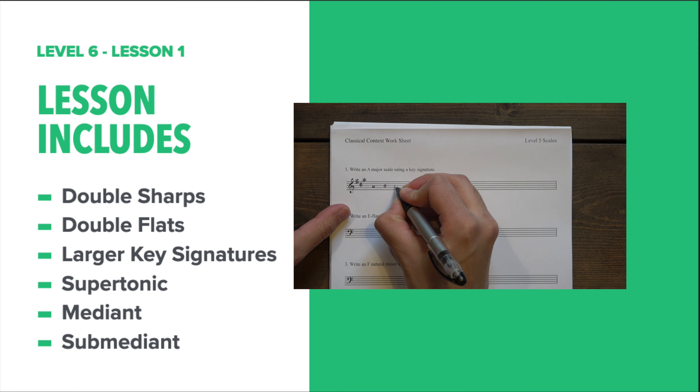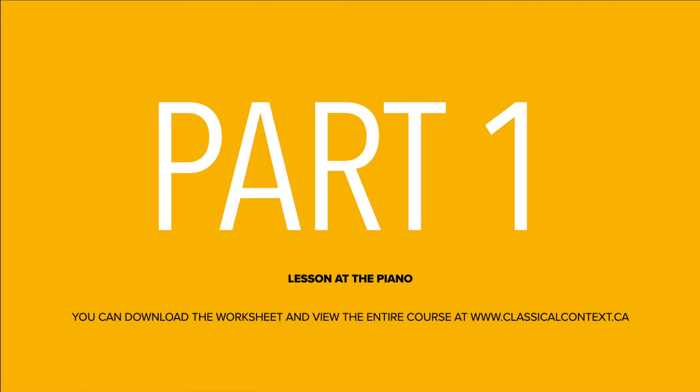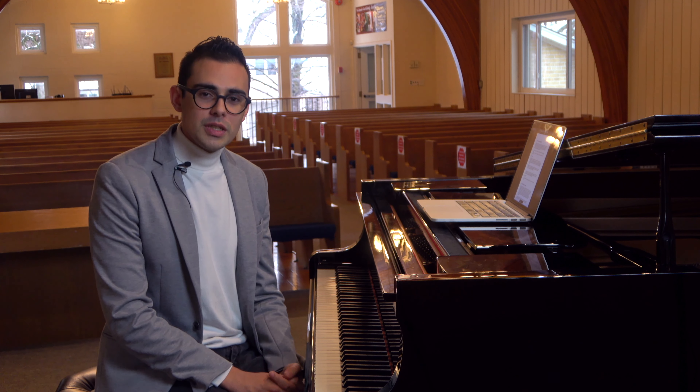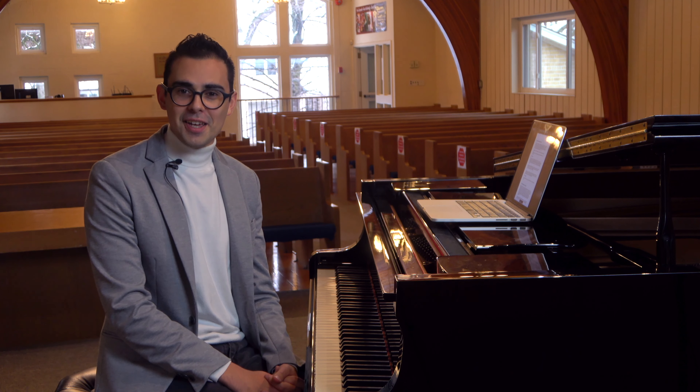There are two possibilities that you are now watching this video. The first possibility is that you've passed your level 5 exam and are ready to move on to level 6, in which case congratulations. The other reason might be because you've clicked on this video by accident, in which case hello.